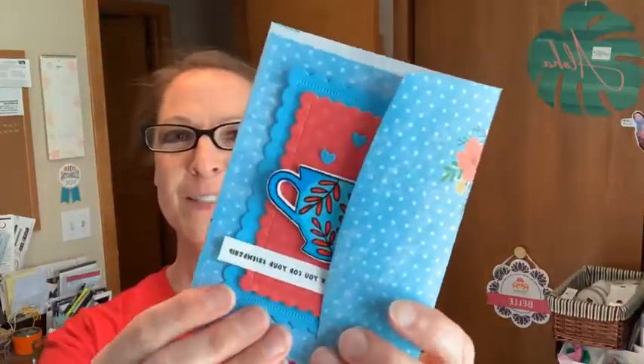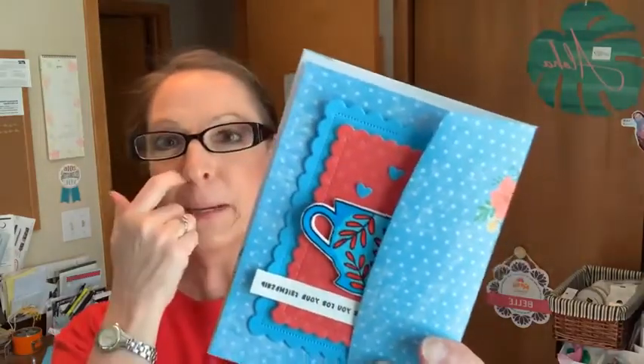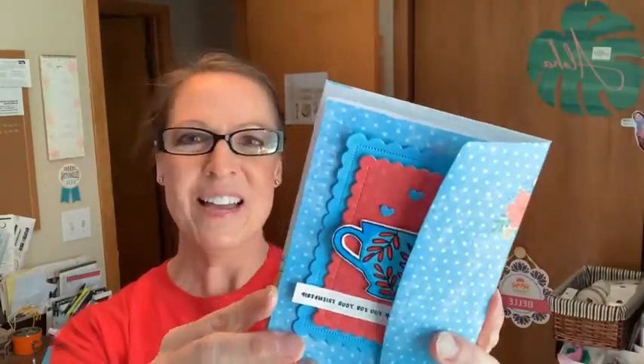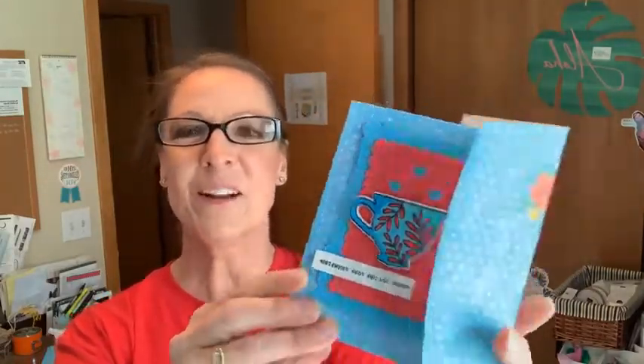There we go — get rid of the sunshine glare. We don't want to get rid of the sunshine, believe me. It's a great day finally for planting again here too. This card's for your sister's party.